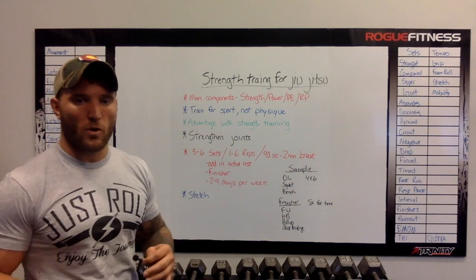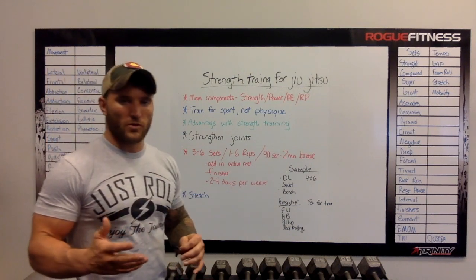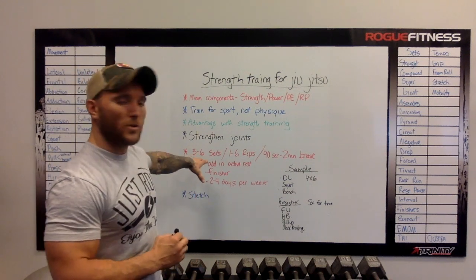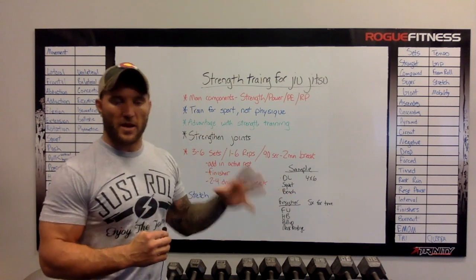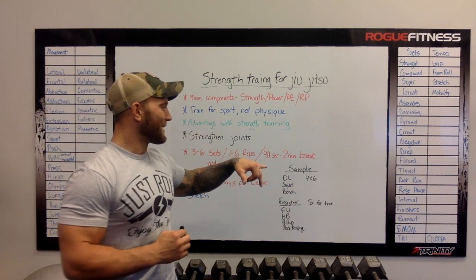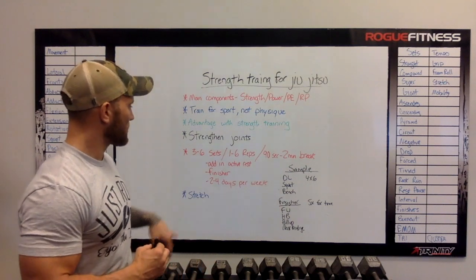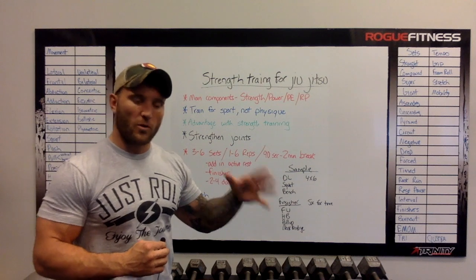I want to go over some basic components to the strength training process. Typically you're going to be doing three to six sets of an exercise, one to six reps of heavier weight that you're going to move as fast as you can. You're going to do a 90-second to two-minute break to allow recovery in between. You're also going to be doing that two to four days per week — four days on the more advanced side, two days on the beginner side to help increase strength.